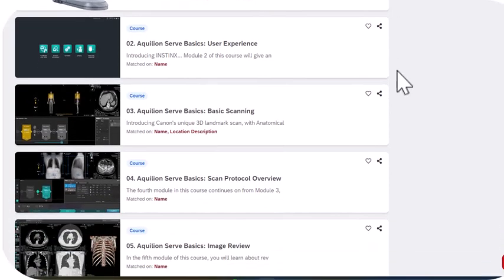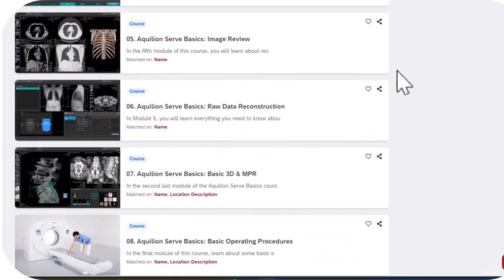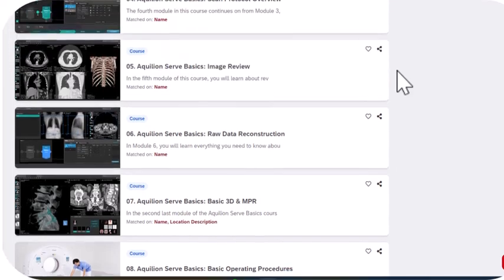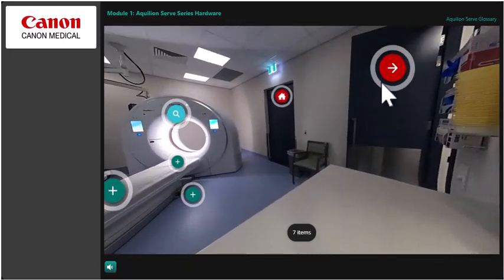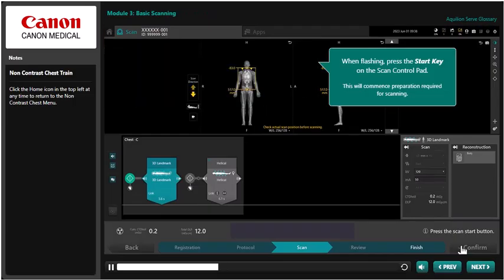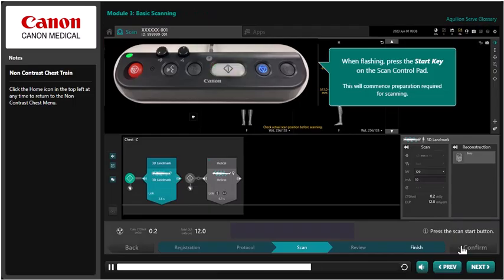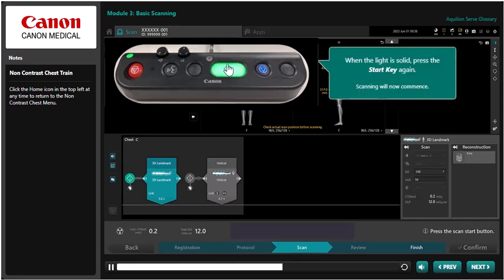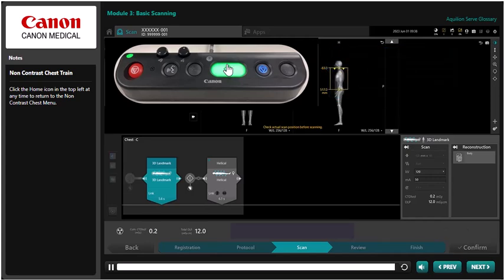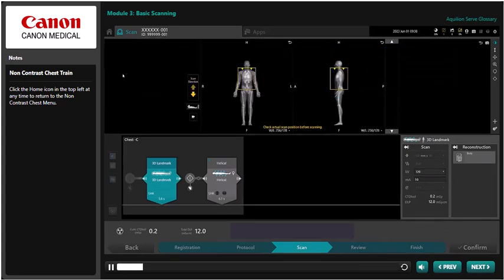Each module has custom-designed interactive experiences that mimic real clinical scenarios. This includes 360-degree virtual tours of the scanner and simulated scanning and raw data reconstructions. For increased accessibility, each module contains closed captions and optional exercises for both basic and advanced users.